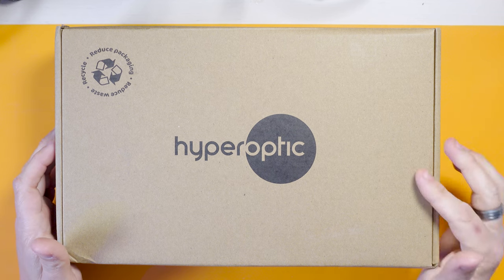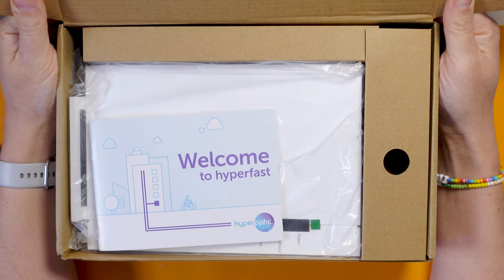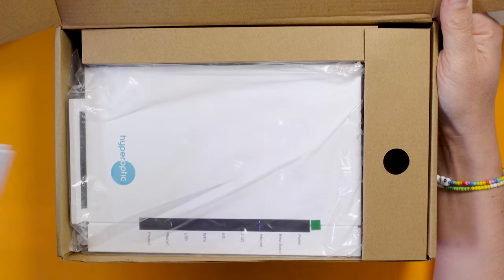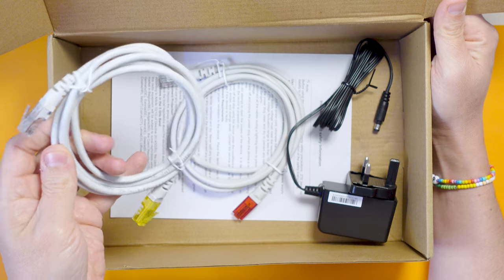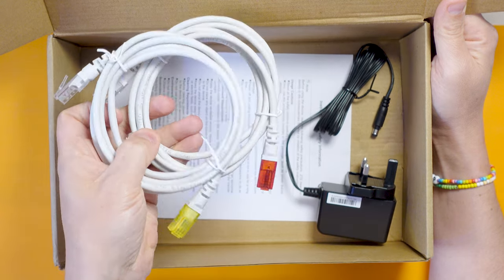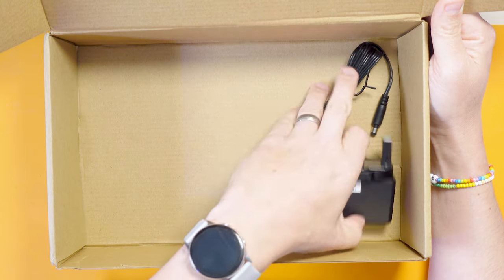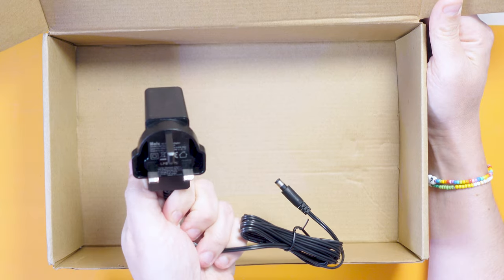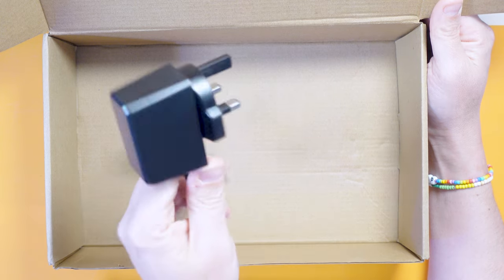The ZTE router is in here so let's get it out of the box. I have to hide a slight bit of the opening because it's got my address on. There we go - we've got the Welcome to Hyperfast Hyperoptic gubbins and then the Hyperoptic branded ZTE router. In the bottom of the box we've got two Cat5e cables, one red and one yellow, some instructions and safety information, and a power supply that outputs 12 volts at 1.5 amps and 18 watts - pretty standard.